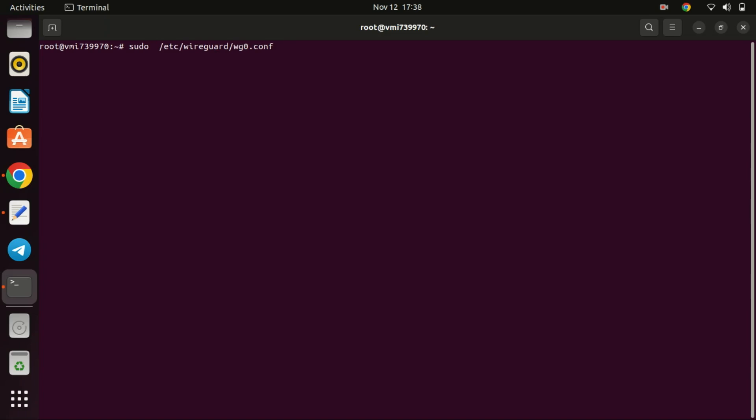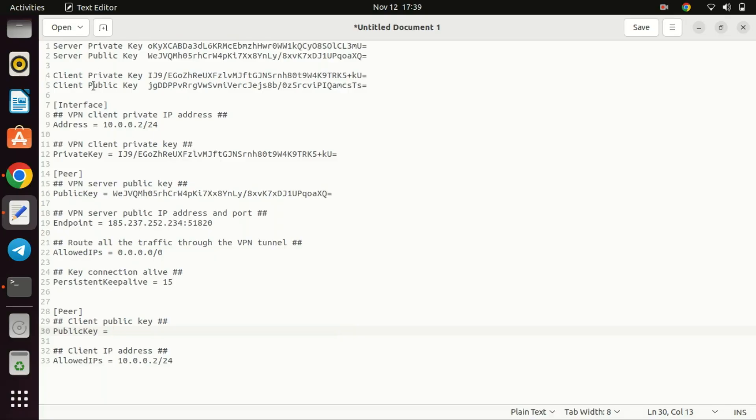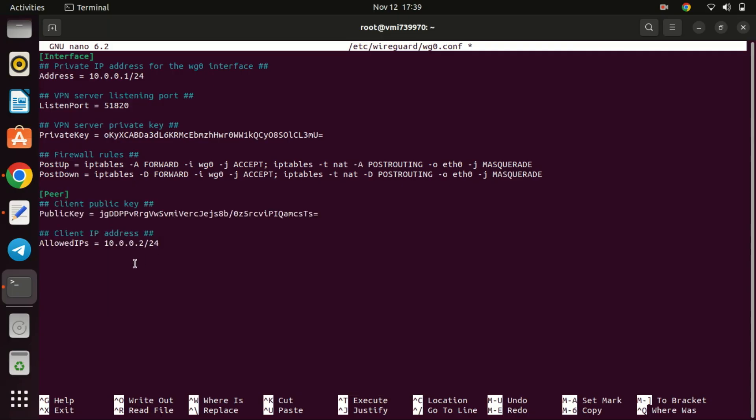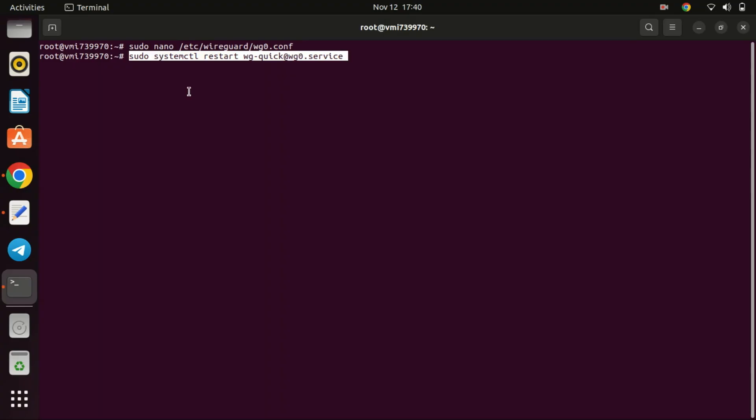Let us go back to the server and add some client information to the configuration file. Restart the VPN server by running this command.